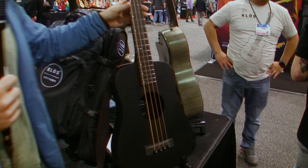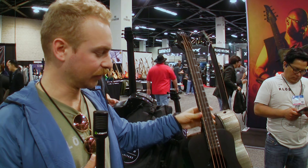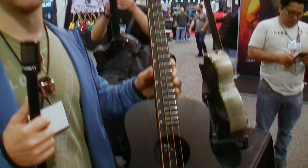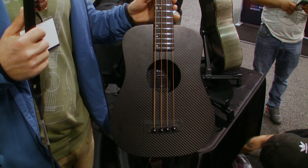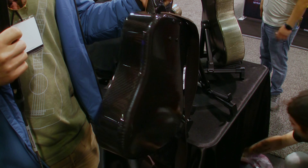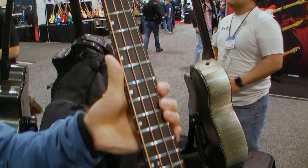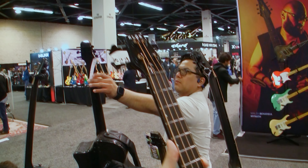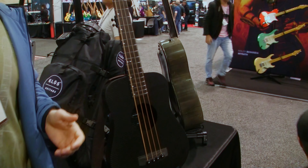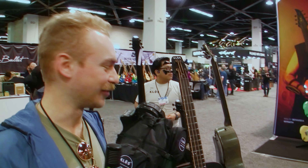We did an interesting thing with our very popular travel guitar — we put a bass bridge on it and made an acoustic travel bass. This is the first prototype as well. It's going to be in the full carbon series and it folds in half. It sounds incredible, packs a punch. It's got a 24 and 3 quarters scale length, so very short for a bass, but it's got four strings and it rips.